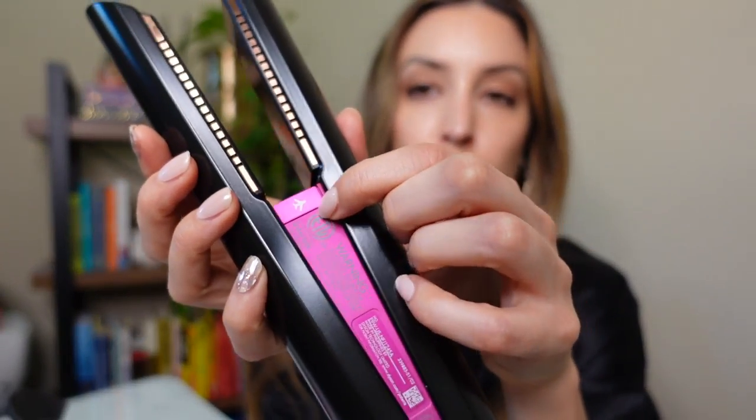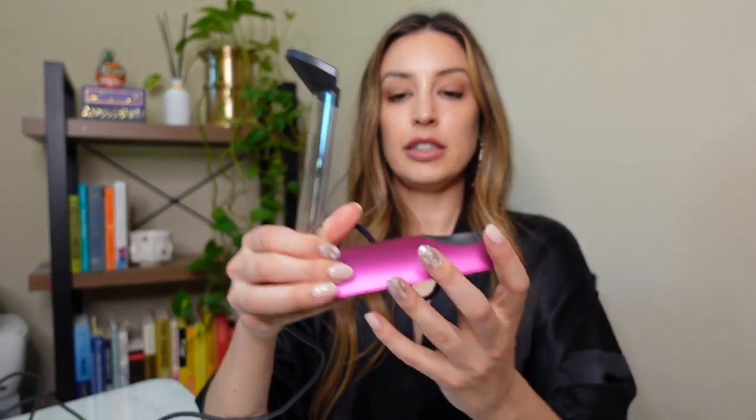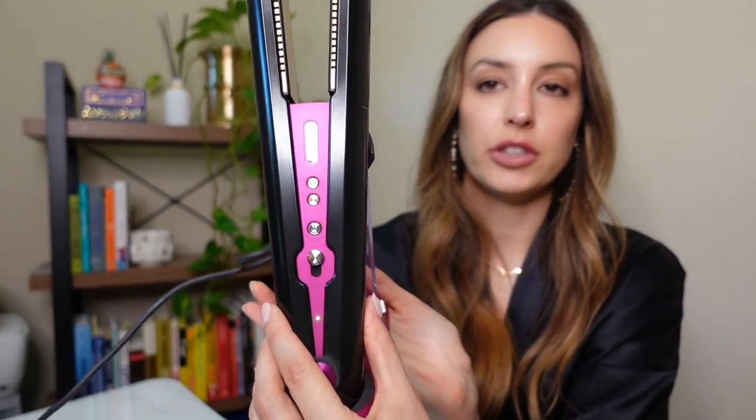When you first get the Dyson, you have to push the flight symbol into the socket to make it turn on. You pull out the flight ready tag to disconnect the battery — there's a QR code if you want more information about that. I did have to look it up to figure out how to get it to work. Once you get the flight tag pushed in, you set up the stand. The charging piece is magnetic, which is really cool — it just plugs in. You then place the flat iron right on top of the stand, it makes a ding, and shows how charged it is — mine's fully charged.